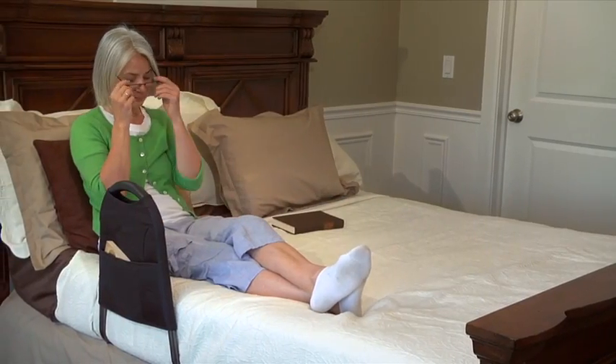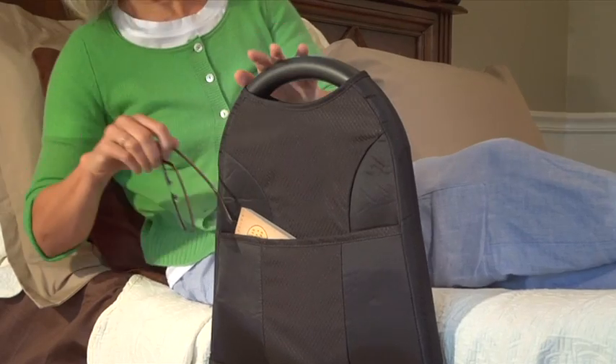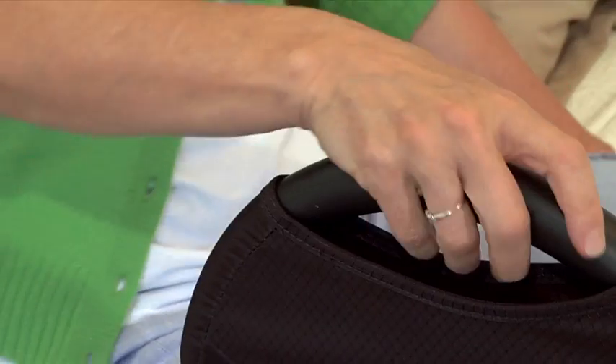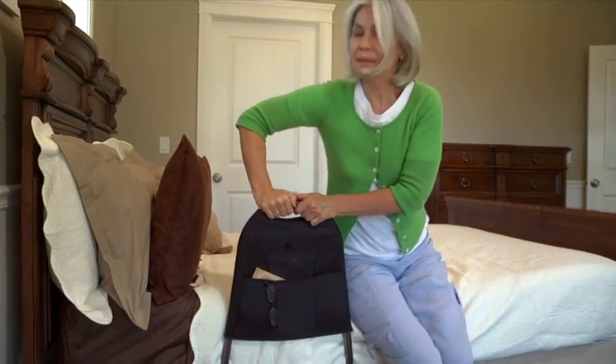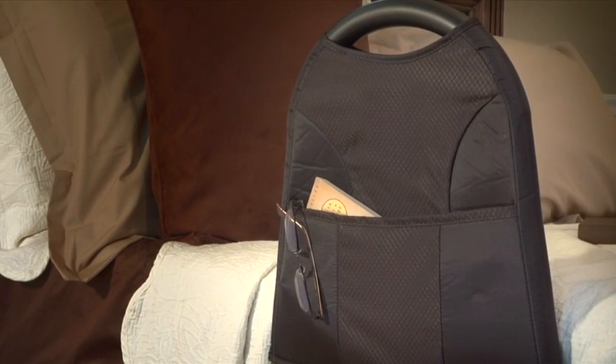If you're having trouble standing from bed due to back pain, limited mobility, or recovering from a surgery, the AbleLife Bedside Mighty Rail can give you the support you need to stand safely at home or take with you on your travels.